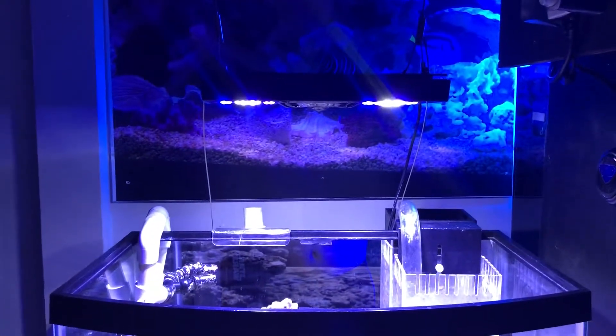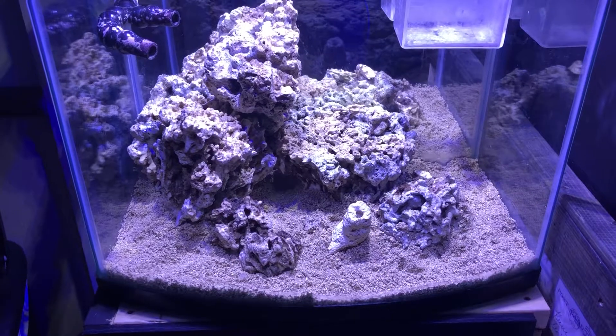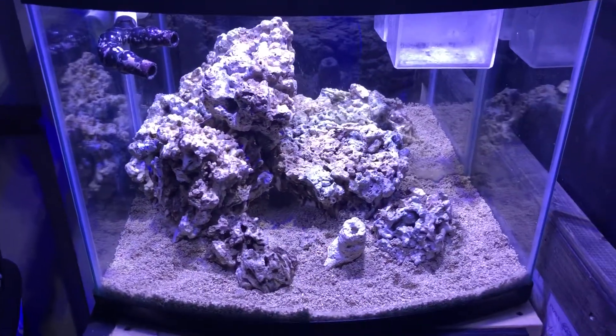So the radiances are on — I have them hanging. And then after we get the mud in, let it run for a little bit, I'll start putting some plants in.